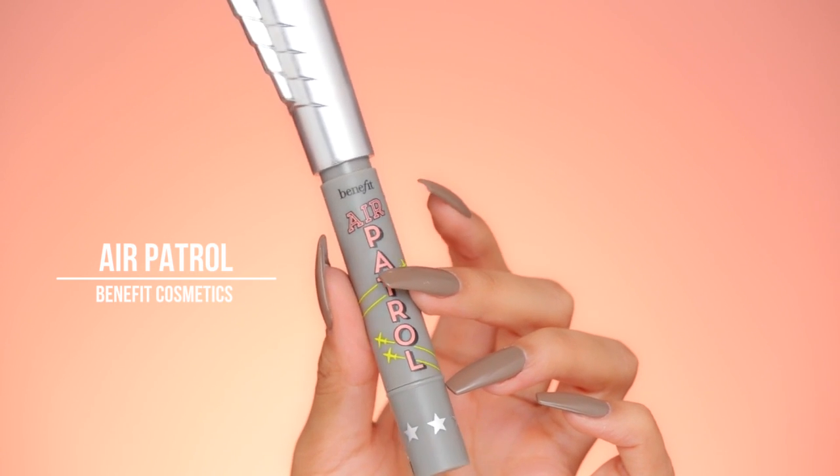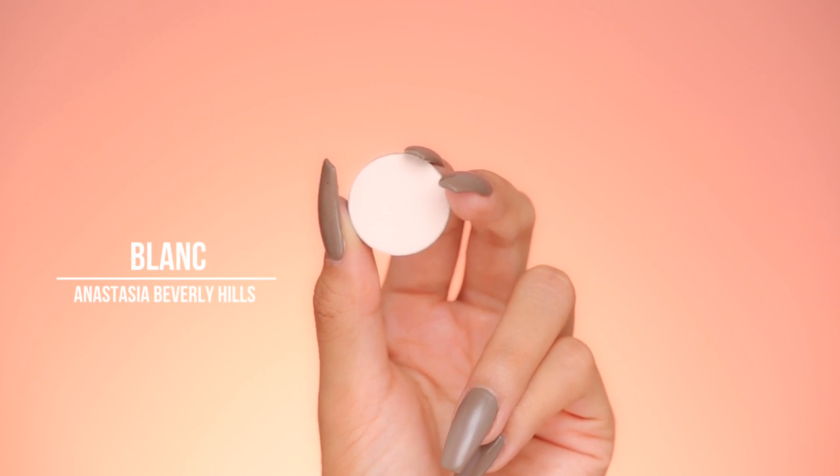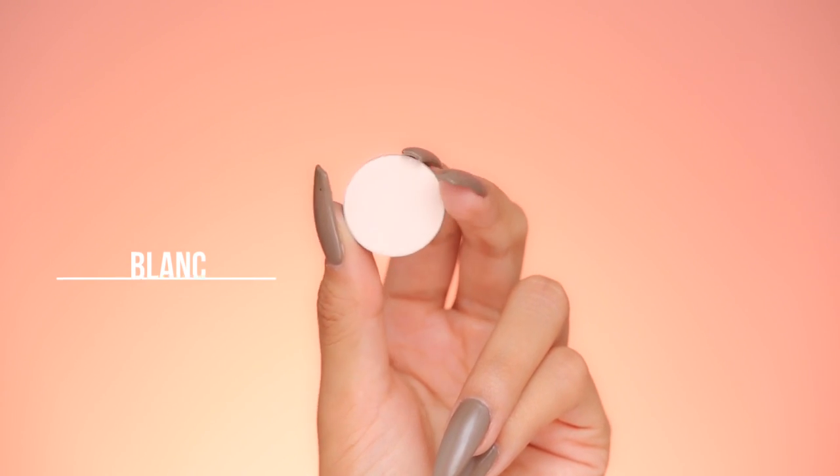Moving on to eyes, let's go in with the Benefit Air Patrol as our eyeshadow base. I'm just taking that on a flat concealer brush, packing that all over the lid, and then blending it up towards the brow bone. I like to tap with my finger afterwards, just to make sure it's all nice and smooth. Go ahead and set that, like usual, with Blanc by Anastasia Beverly Hills.